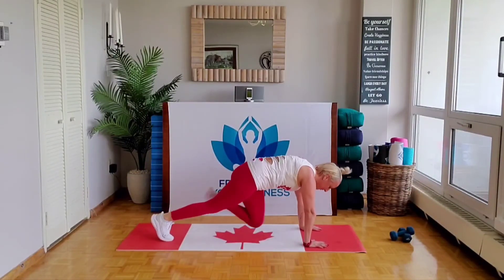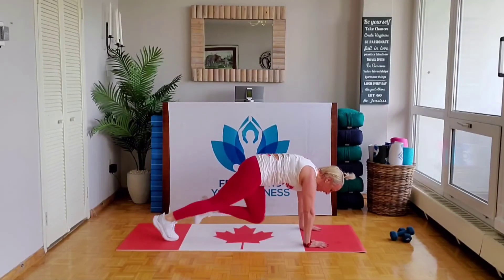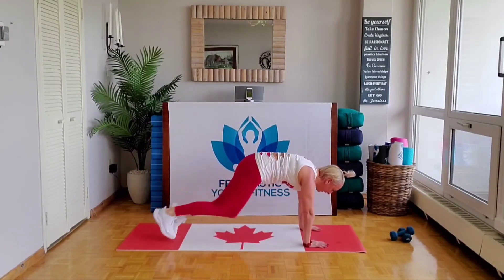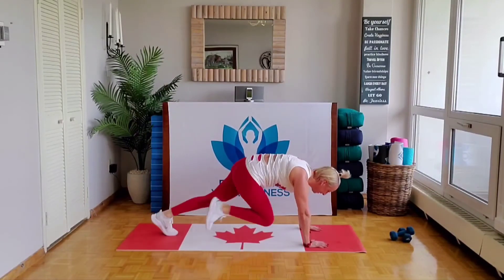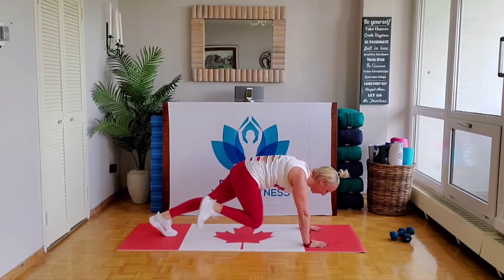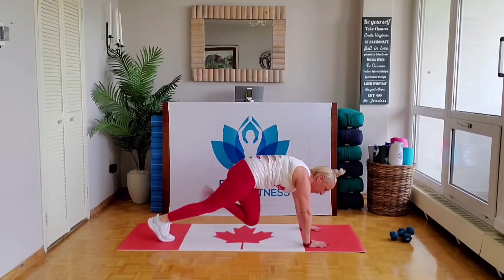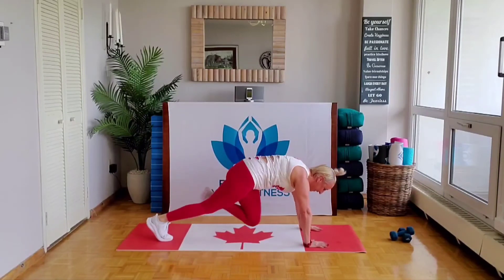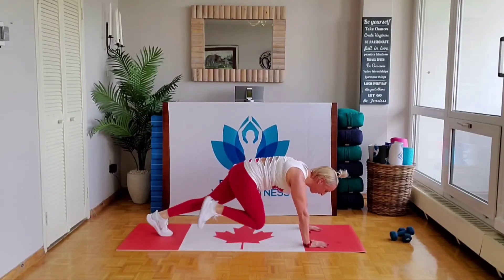Mountain climbers — drive right on those knees as fast as you can. Doesn't have to be with the beat of the music. No regrets, especially if this is your workout of the day, workout of the week — getting it done. Finish strong!